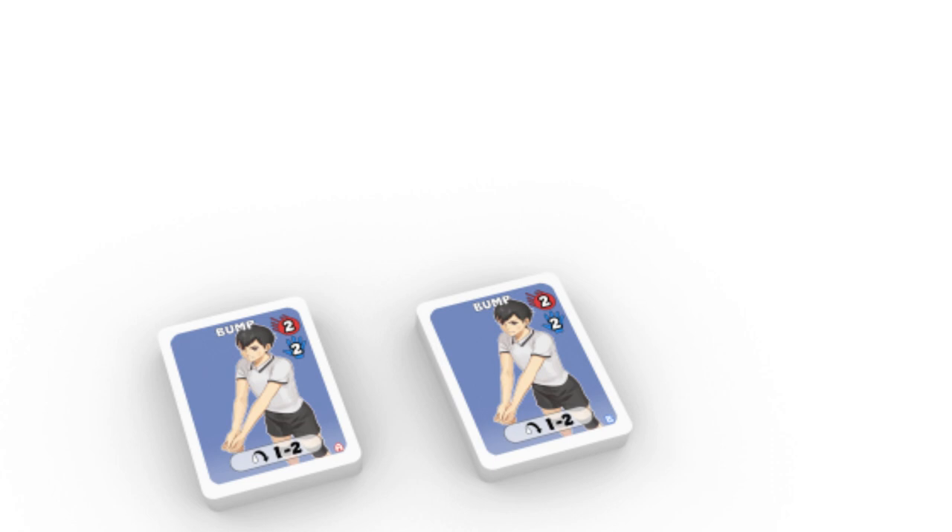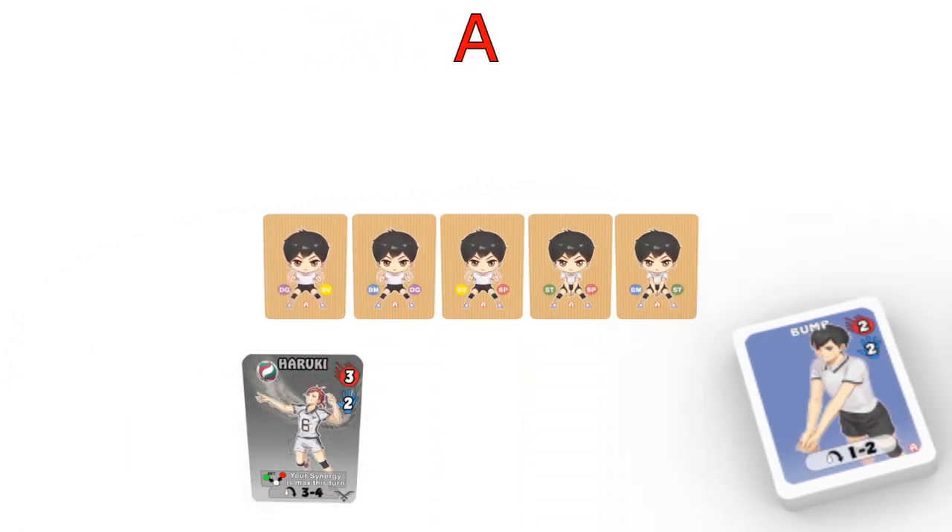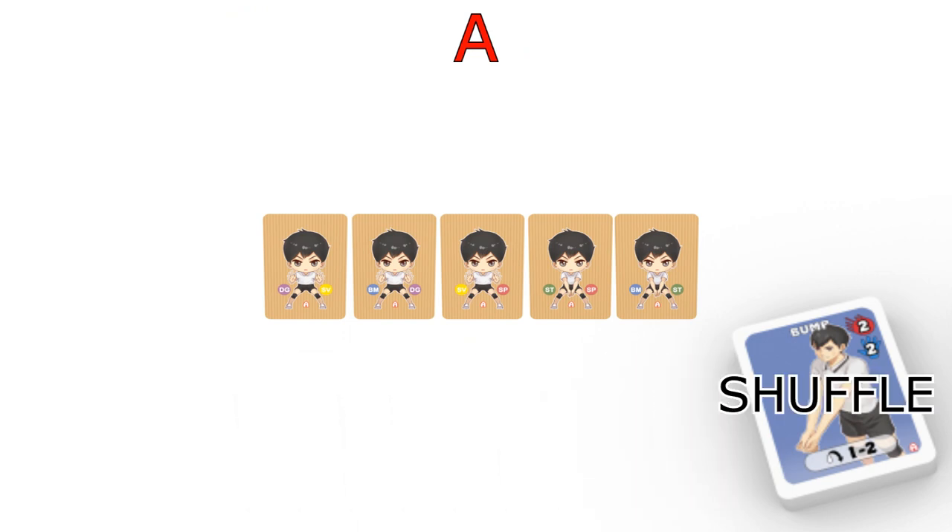Next, take a generic deck marked A or B, and its set of five generic members. Mix the six special moves into the generic deck and shuffle it.